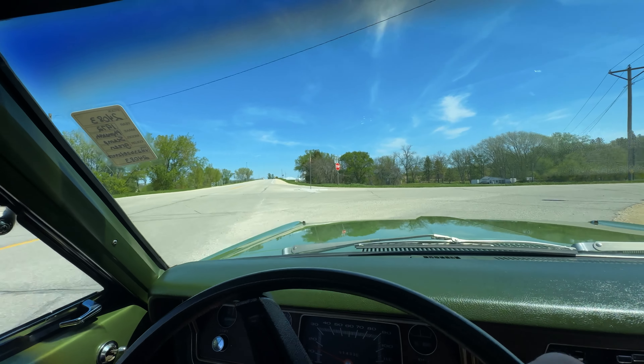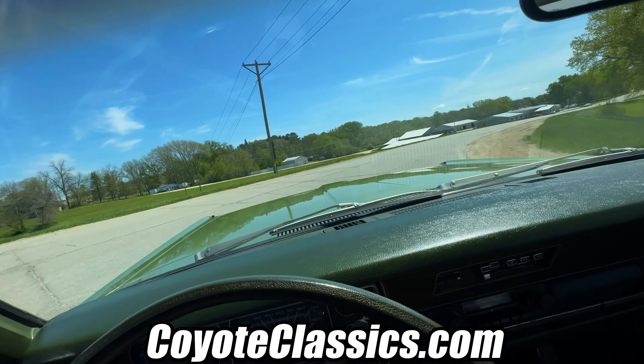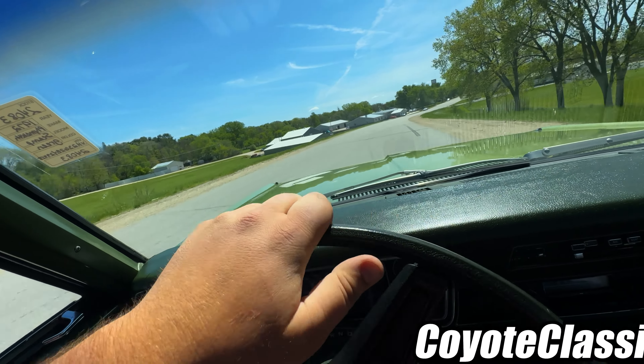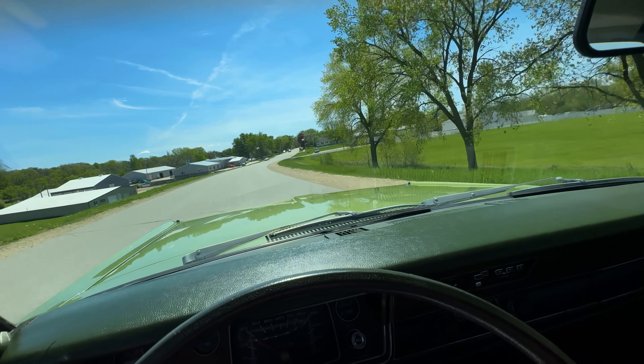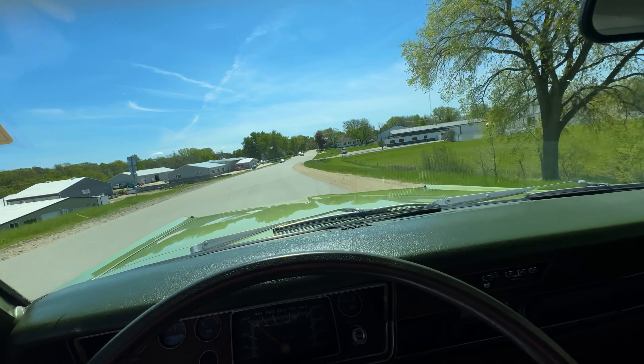If you like the car, make sure you check it out on the site CoyoteClassics.com for more pictures, information, and undercarriage pictures. If you enjoyed the video, make sure you hit that subscribe button and drop a like down below. Thanks for watching and we'll see you on the next one.